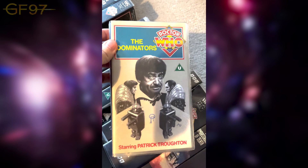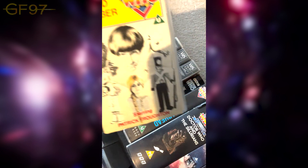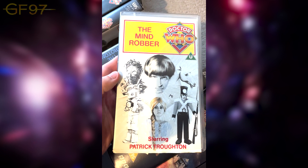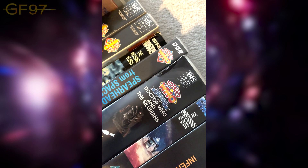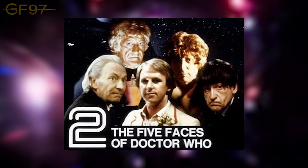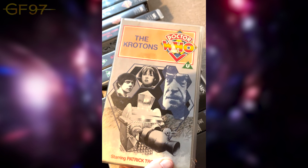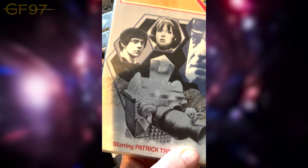Now onto Season 6. We have The Dominators — I believe that's the illustrator's signature on the artwork. Then we have The Mind Robber with various characters from the story including the Unicorn — very trippy episode one. Then The Krotons — this story was shown in the 'Five Doctors season' around 1980 when they screened a load of episodes on BBC2 from each of the doctors. Very cool cover with the Second Doctor in the view of the Krotons.